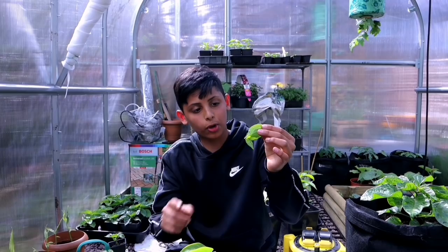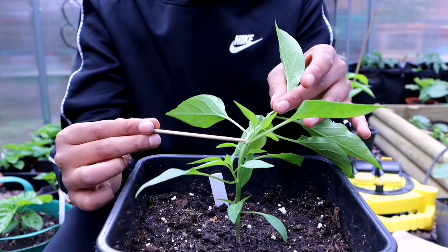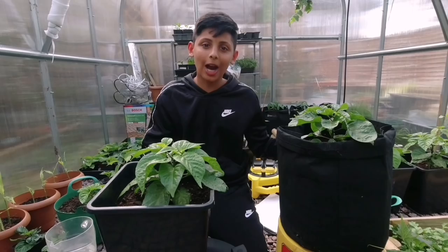There we go — we have pruned the growth stem. This is one of the plants that we pruned last week, and I can see it has produced quite a lot of side stems. This plant is going to be bushier and it's going to produce more chillies and more fruits.